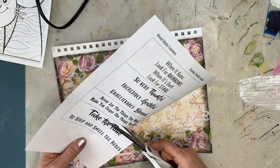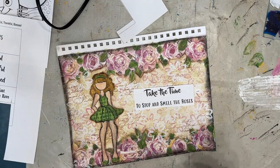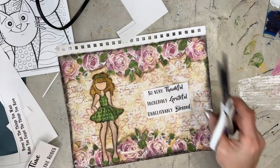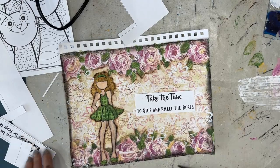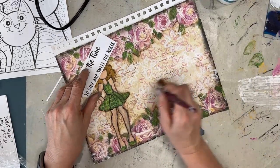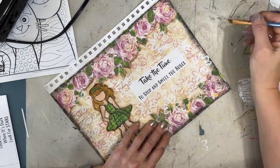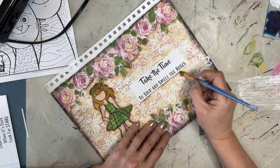So while that's drying, I'm looking for a sentiment and I go to my Grateful, Thankful, Blessed sentiment pack — there's a link in the description box if you're looking for sentiments. I'm choosing two here and sizing it for the page, just going to audition both of them on the page to better make a decision. And I went with my first thought: 'Take the time to stop and smell the roses.' I'm gluing that down with Fluid Matte Medium. Instead of cutting apart the sentiment, I've left it whole. I'm going to shade with brown and then black around it just to make it fit the vintage feel of the page.